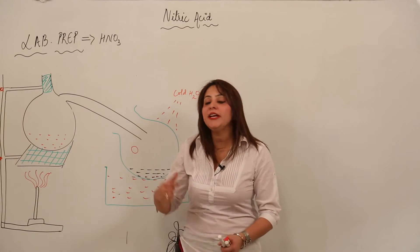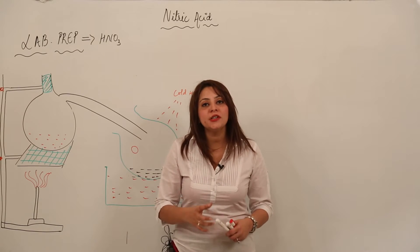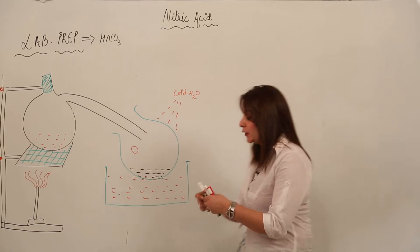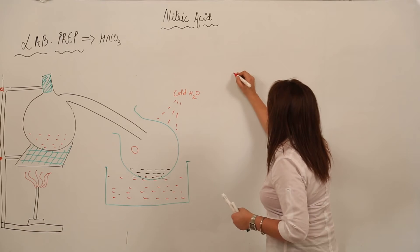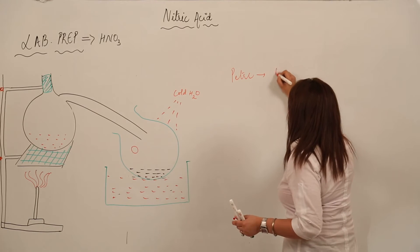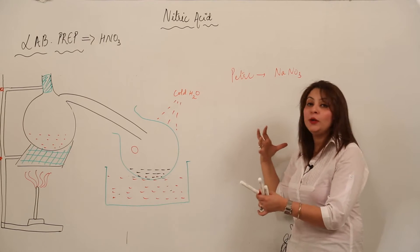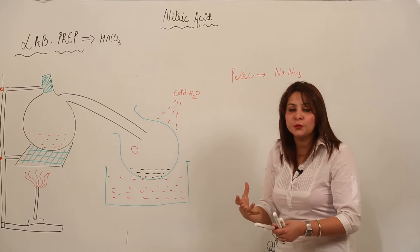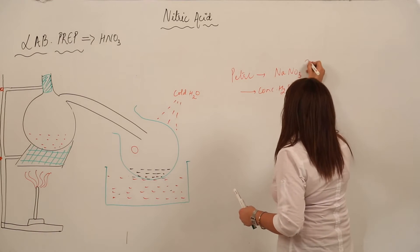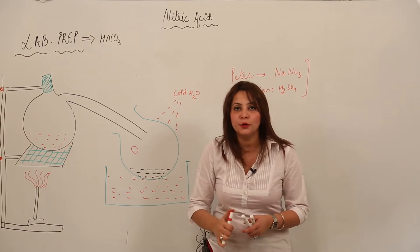Now we are looking at how HNO3 can be prepared in the lab. Before we start, you should be aware of the raw materials used. The first raw material is 'saltpeter,' which is the common name for sodium nitrate (NaNO3). Along with that, there is one more reactant: concentrated sulfuric acid. These are the reactants used in the preparation of HNO3.